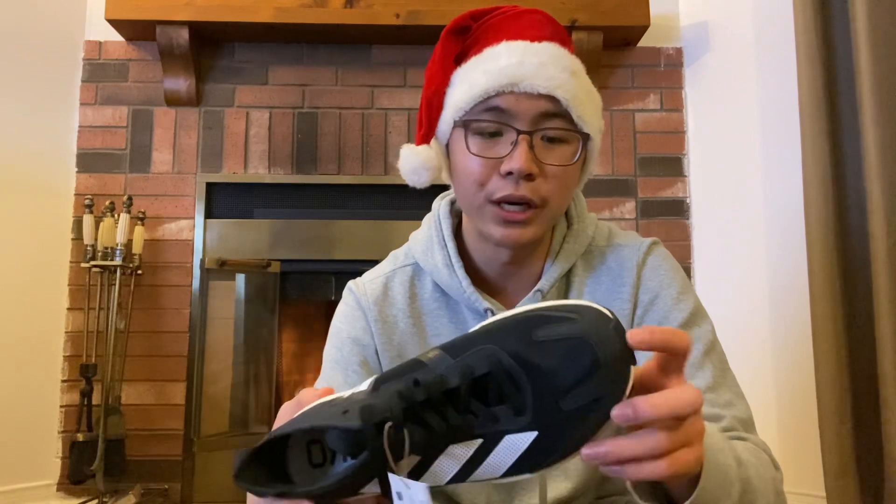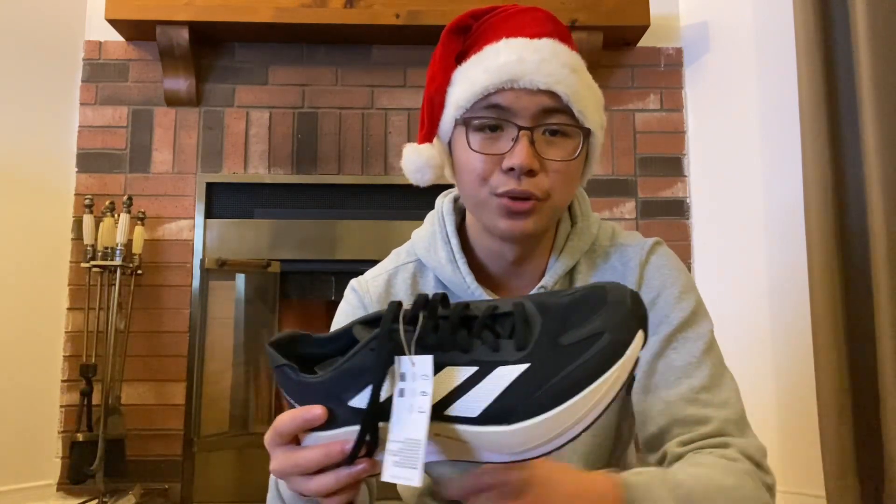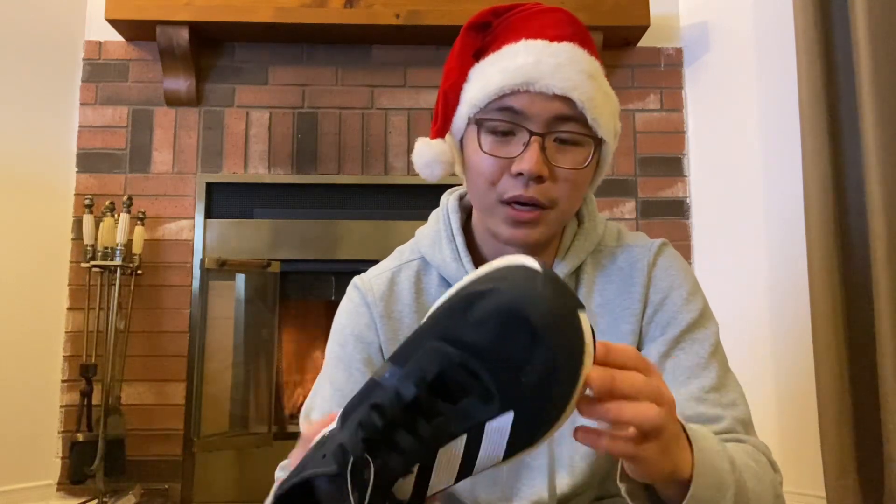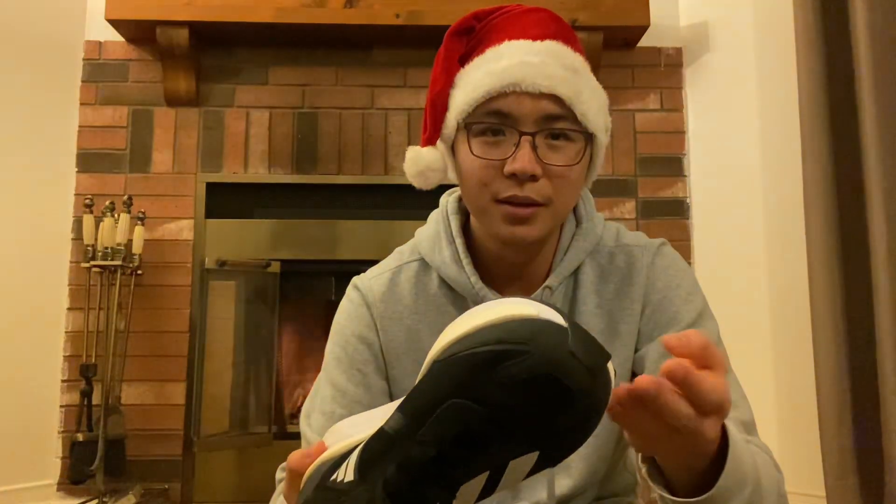They might see this more as a training shoe, but if you're at a sub-elite or amateur level you could probably use it as a budget racer, because the price point isn't that expensive compared to other running shoes and it's also not hard to find on sale — personally I found these on a 50% discount. On the outsole, they use Continental Rubber for traction, which is by many people's reviews the best outsole technology there is.